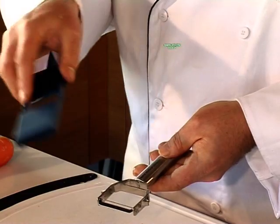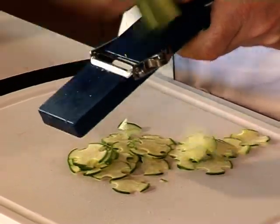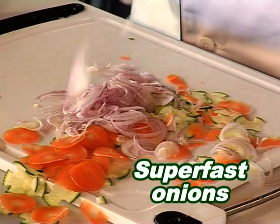The Shogun even comes with its own super slicing board that converts it into a handy slicer. Perfect paper thin slices that will melt in your mouth. Quick carrots, onions — so fast you won't have time to cry.